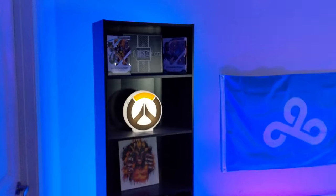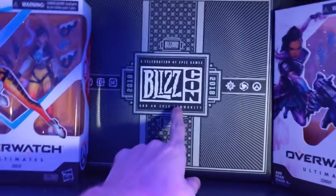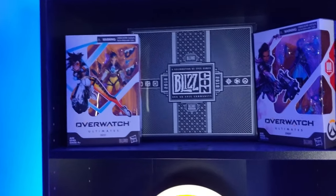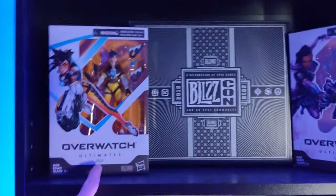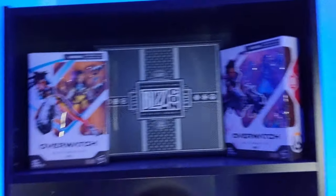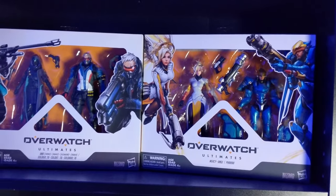In the bookshelves at the top left, this is a BlizzCon package — whenever you go to BlizzCon they give you a package with a whole bunch of stuff inside, so I thought it'd be cool to put there. Up here we have the Overwatch figures — these are the Overwatch Ultimates. These were sent to me by Blizzard as a promotional thing to showcase them. I have some right there and some more over here; I think I have a couple more but I kind of ran out of space.